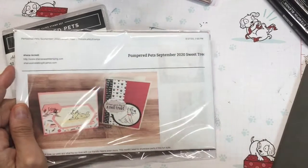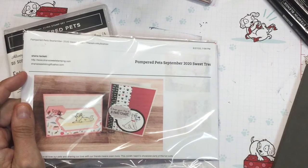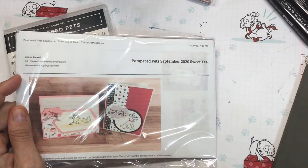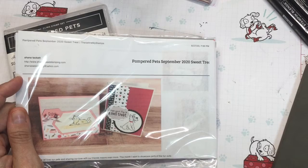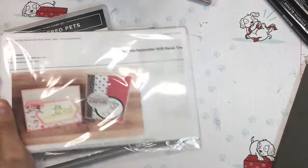Hi everybody, it's Shanna with Shanna's Sweets and it is the 1st of September. Can you believe it? It's already that time — where I show you my sweet treat video.